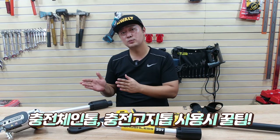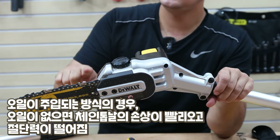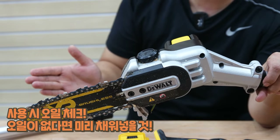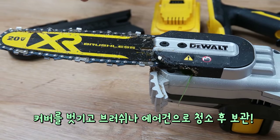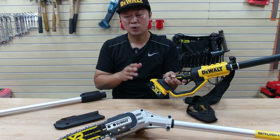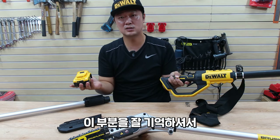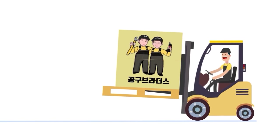오늘은 충전 체인톱, 충전 고지톱을 사용하시는 분들께 몇 가지 꿀팁을 드릴게요. 첫 번째는 오일이 주입되는 방식인데, 오일이 떨어질 경우 체인톱 날에 손상이 빨리 오고 절단력이 떨어지는 원인이 돼요. 항상 사용하실 때 뚜껑을 열어서 오일이 있는지 확인하시고 없다면 보충 후 사용하셔야 되고요. 두 번째는 사용하고 나면 이렇게 지저분해져 있거든요. 커버를 벗기셔서 안쪽을 브러시나 에어건으로 깨끗하게 한 다음에 보관해 주셔야 다음번에 또 고장 없이 잘 사용을 할 수가 있고요. 마지막으로 항상 제가 강조드리는 부분인데, 체인톱 날을 교환하거나 장력을 조절하거나 먼지를 털어낼 때 손이 체인 쪽으로 간다고 하면 무조건 배터리를 분리하시고 사용하셔야 안전하게 사용을 할 수가 있으니까, 이 부분을 잘 기억하셔서 안전하게 충전 체인톱을 사용하실 수 있게 되었으면 좋겠습니다. 다음 영상에서 만나요.